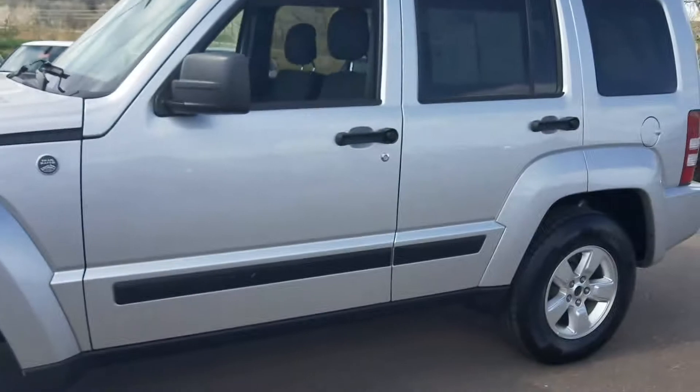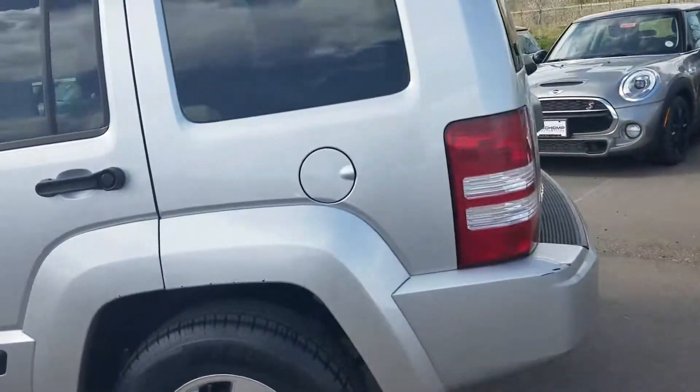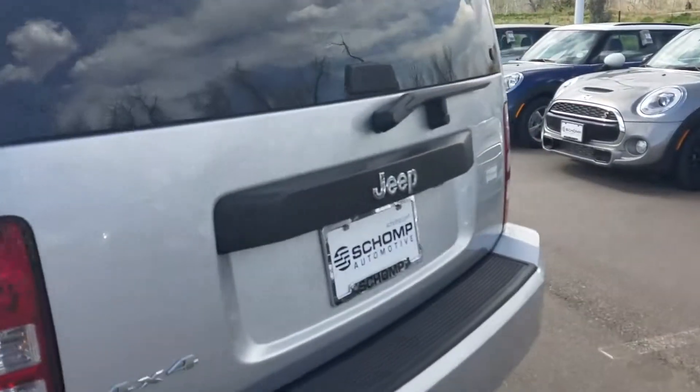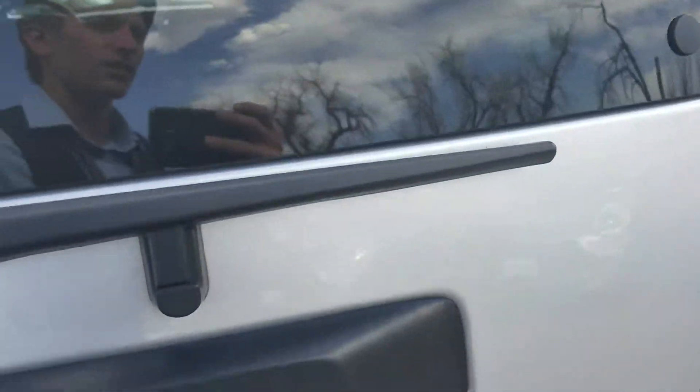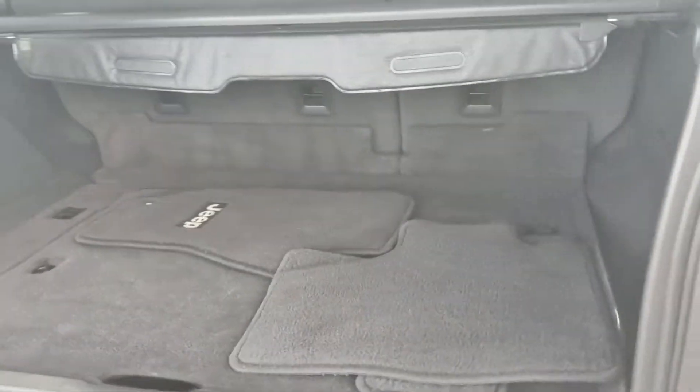Overall, the interior and exterior on this looks pretty clean. Tires look pretty much brand new. Didn't see any damage on the wheels. Plenty of storage space in the back with the original Jeep floor mats.